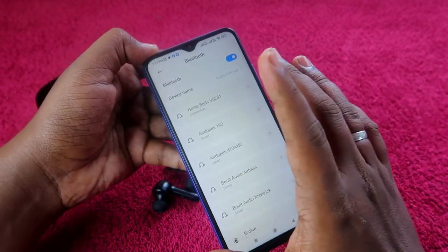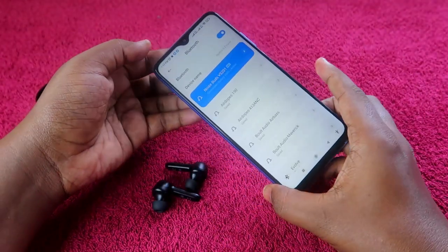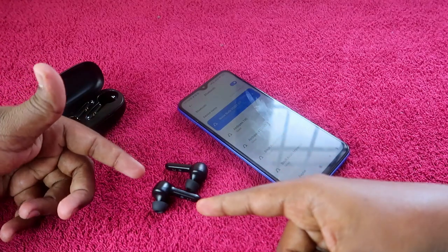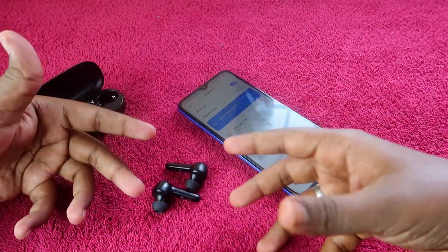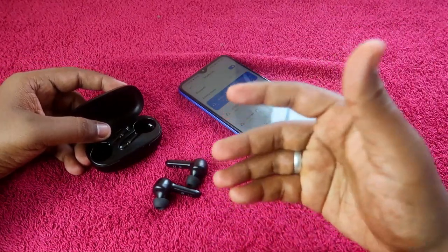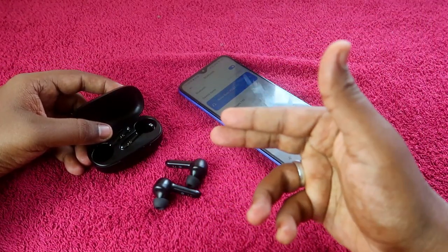The earbuds will now be paired with your smartphone. Check whether you can hear audio in both earbuds. In more than 95% of cases, you will be able to solve the issue of audio only coming from one earbud — either left or right.